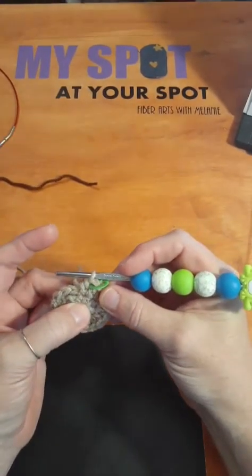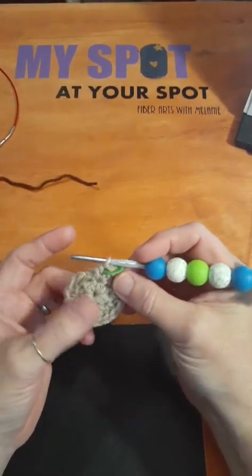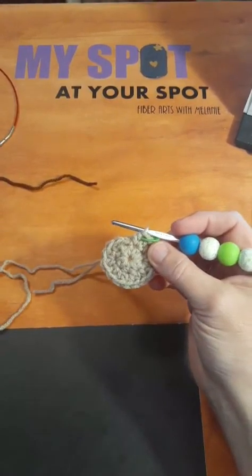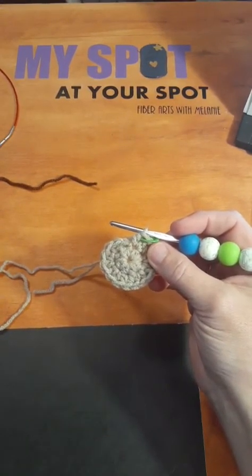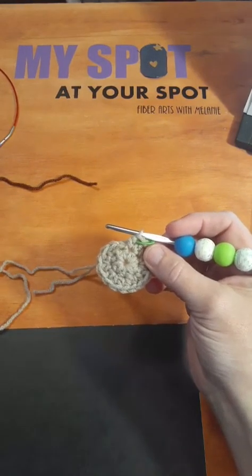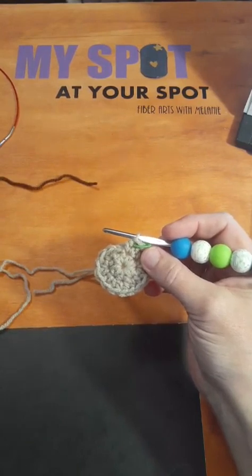This just starts a basic circle. It starts a circle head for the top of a lovey, which is just a tiny crocheted or knitted little blanket. Your increases are done pretty much the same way with knitting too.